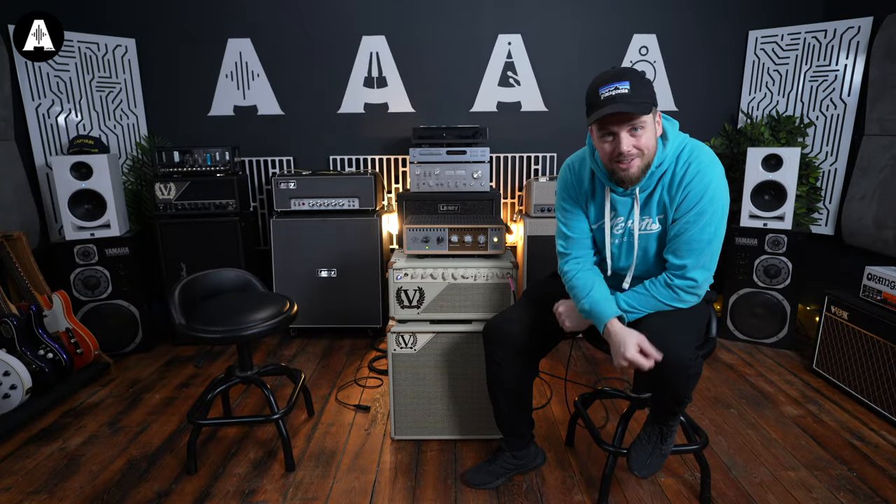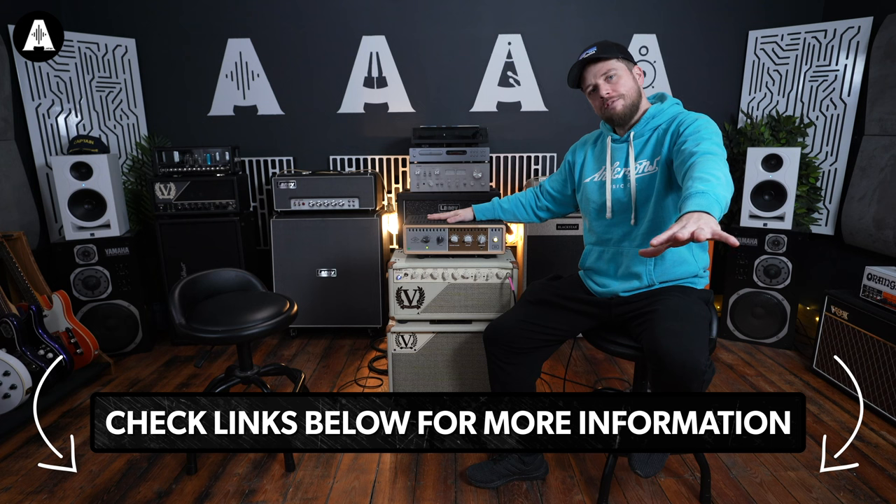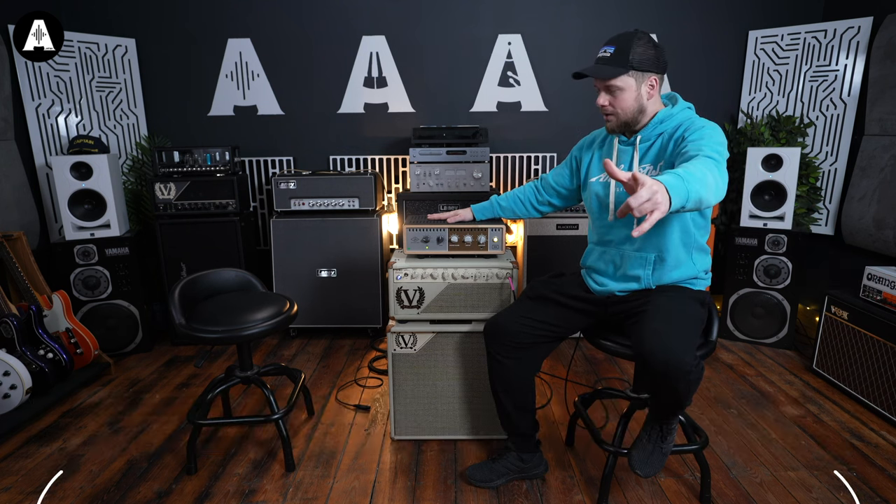Hello and welcome to Andertons TV. My name is Jack Duxbury and he's the Maltese Falker. This is the OX Box from Universal Audio. Please click on the links below for any information regarding special deals — there may be some on at this time.